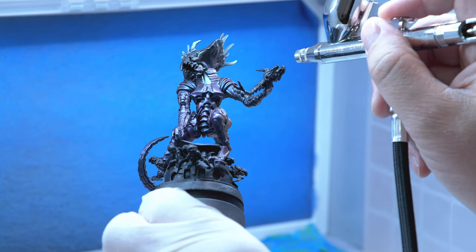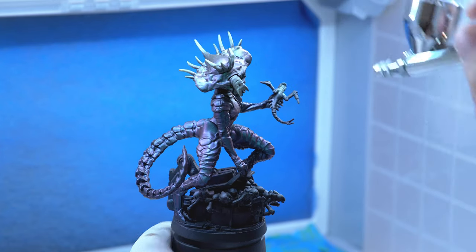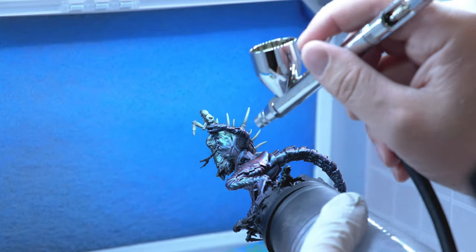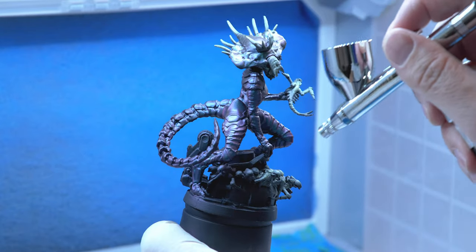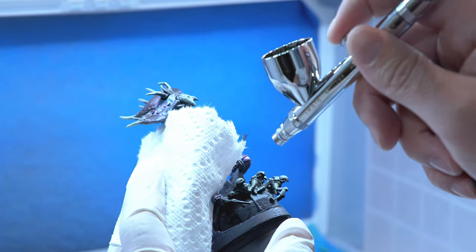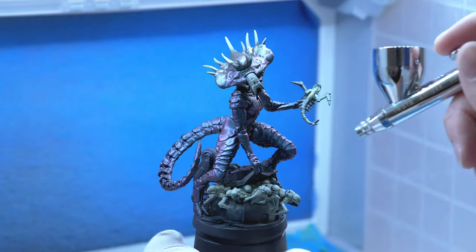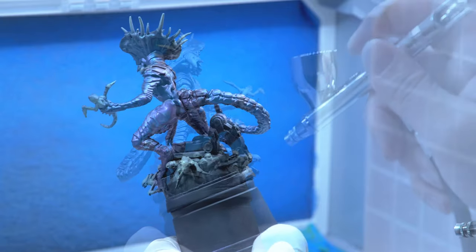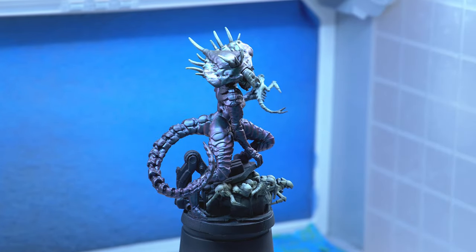I'm also going to spray the alien babies with this, getting the tops of the alien baby she's holding, as well as all the aliens on the base — using a paper towel if needed to avoid back spray or overspray. As you can tell, we haven't had to do a whole lot to make it look like this at this point. I think it's turning out pretty cool so far.